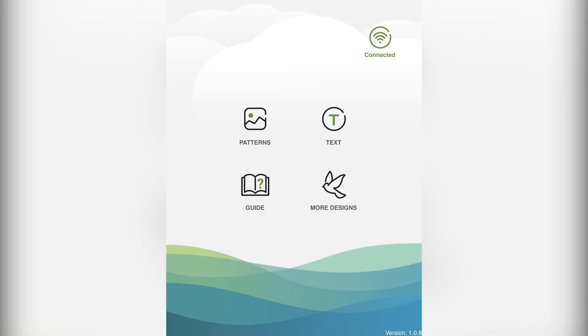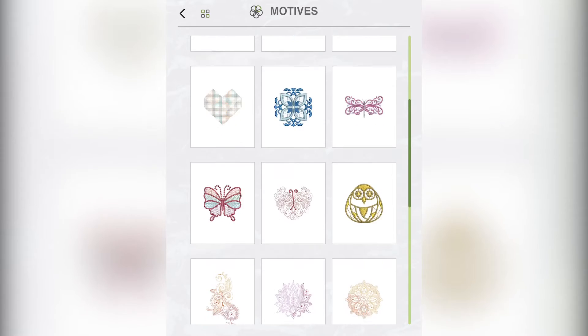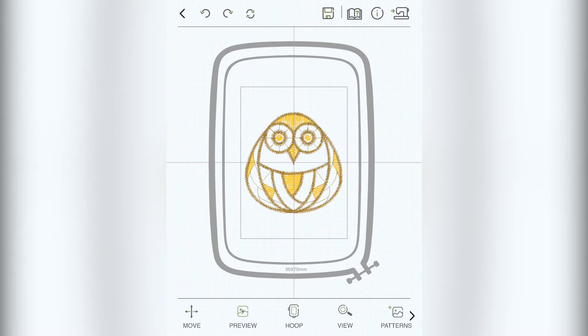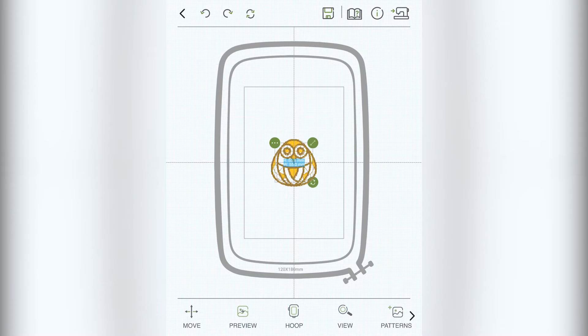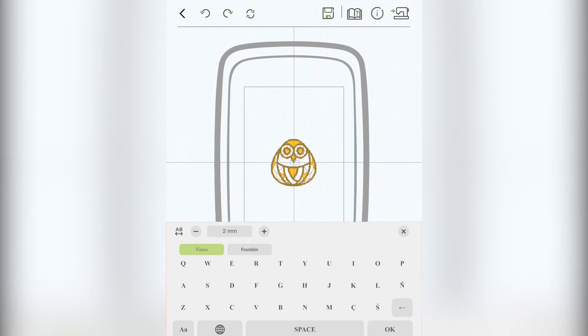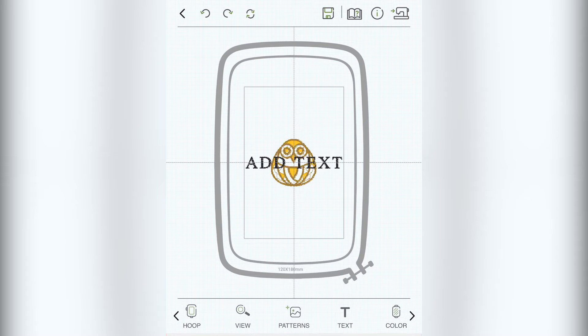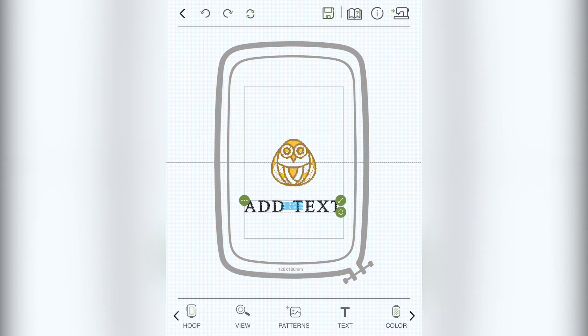Now that you have the machine set up and connected, you can prepare your design. I'm going to keep my design simple, but you can design anything you want using the patterns included in the app or any patterns that you've downloaded. You also have the ability to add text to your designs, as long as everything stays within the embroidery area outlined in the application.